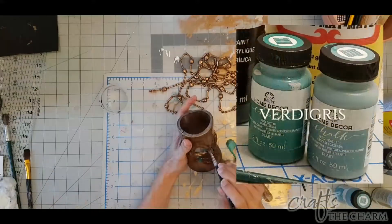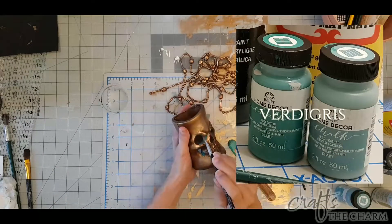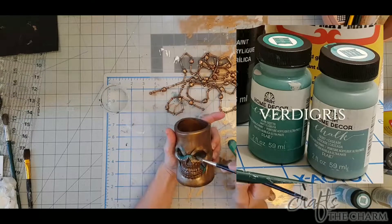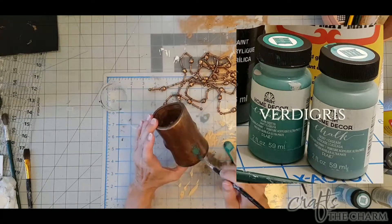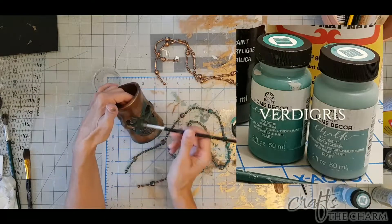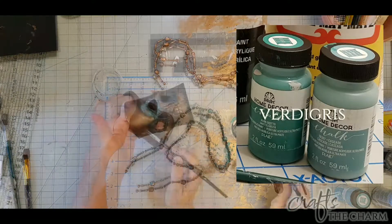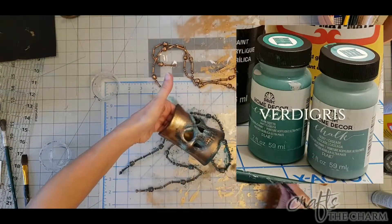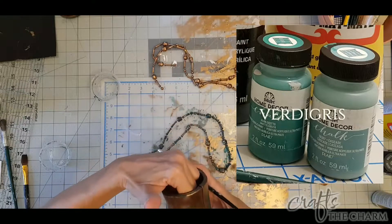Now we're going to add the verdigris. Begin with your dark greenish teal color and dab that into those low light areas. You can also put it in a few random spots in the highlight areas. Then mix a little bit of black in and dab that into the same areas. Once that's dry, take your bluish teal color and dab that over your greenish teal areas.